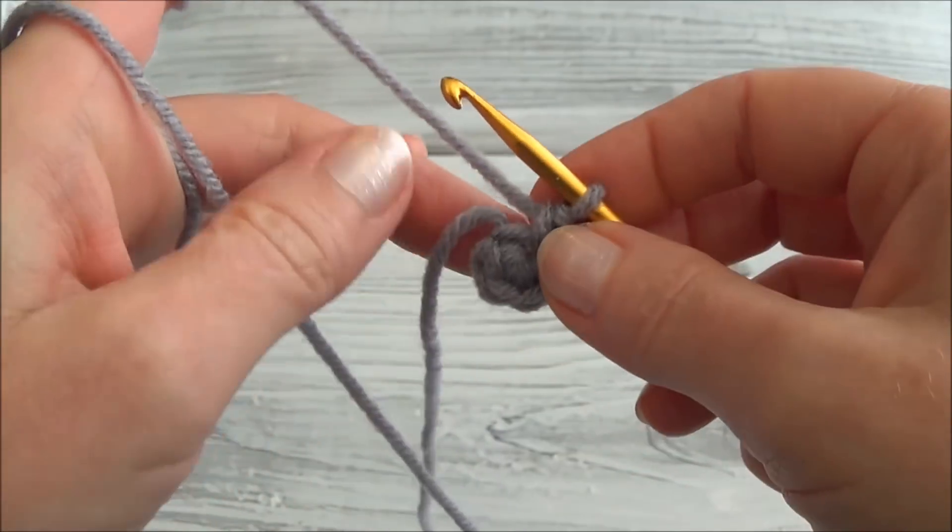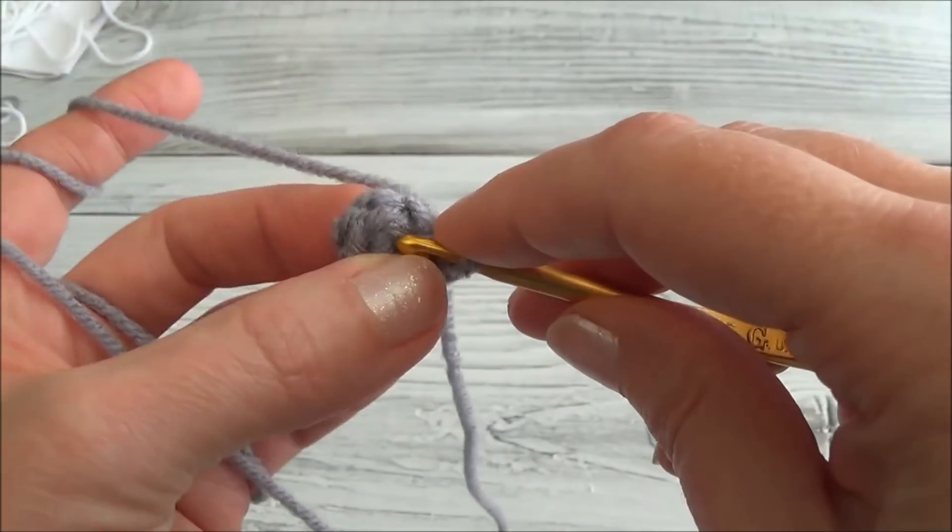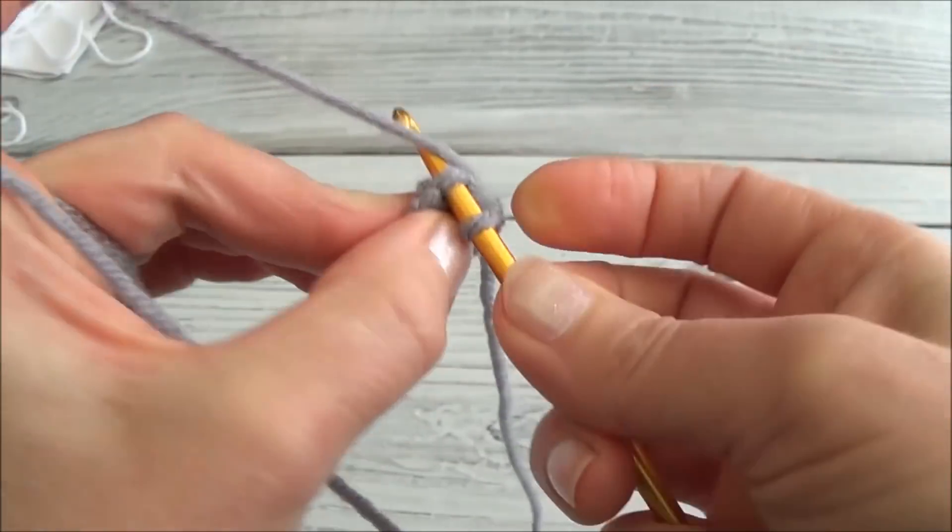Row two is two single crochets in each one of those six stitches. Remember you can hide the starting yarn tail if you want to, or leave it hanging and tuck it into the piece later on. Two single crochets in each one of those six stitches.